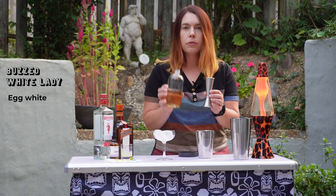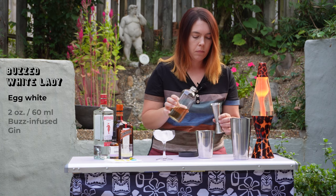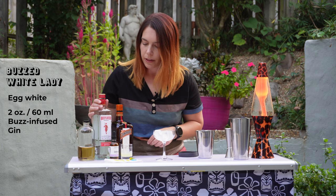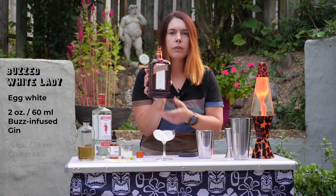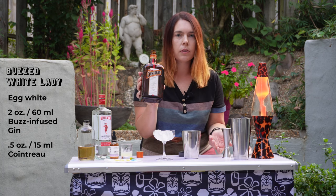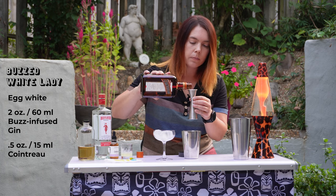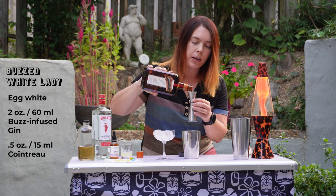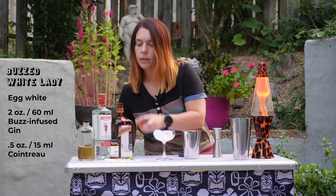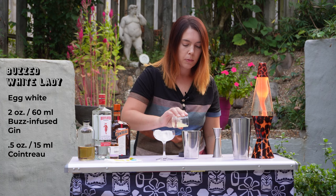I'm going to use two ounces or 60 milliliters of the buzz button infused gin — it was Beefeater gin that I infused, by the way. Then we're going to do half an ounce or 15 milliliters of Cointreau. I always use this in a White Lady because it's a clear orange liqueur and it keeps the drink looking really bright white. Half an ounce of that. And I've already measured out half an ounce of freshly squeezed lemon juice.